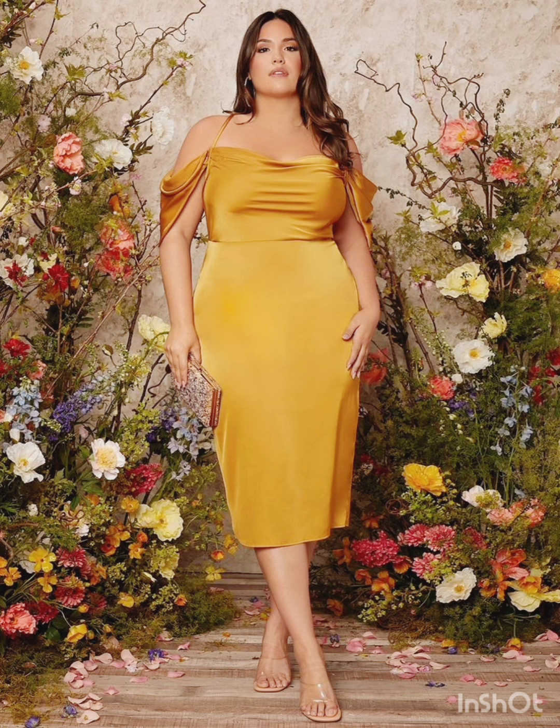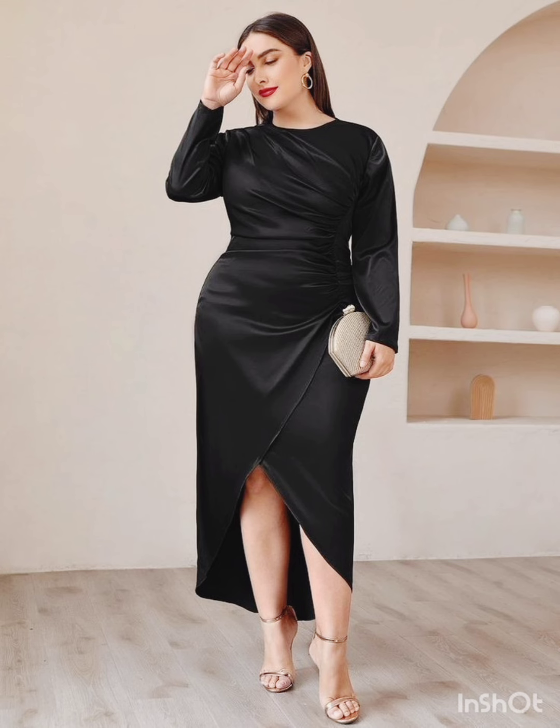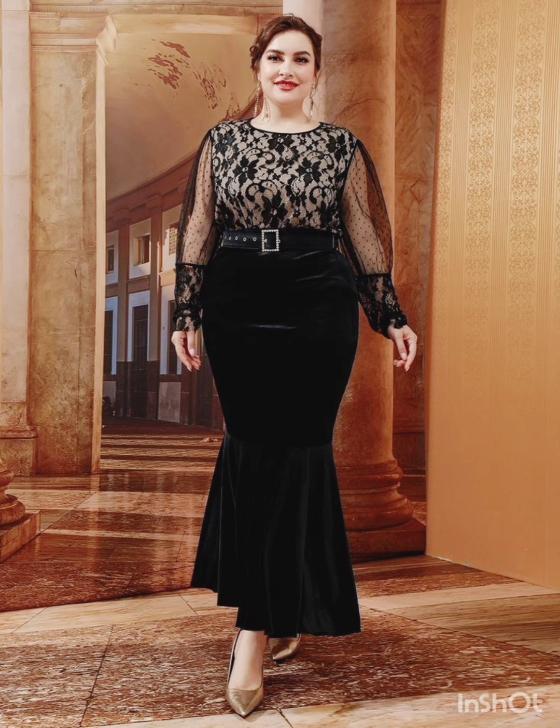This can provide a nod to western aesthetics without being too overt. Stick to neutral tones such as navy or forest green for a sophisticated and timeless appearance. Pair the dress with classic accessories like a chic clutch, elegant heels, and delicate jewelry.